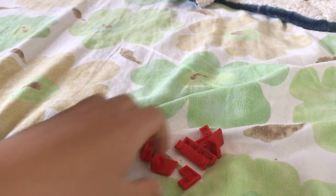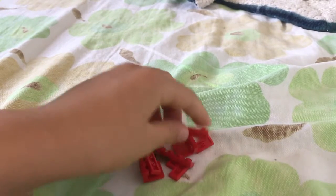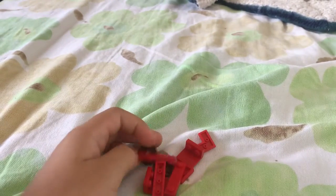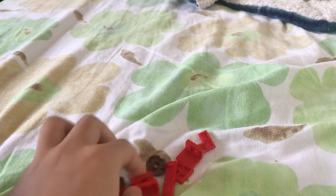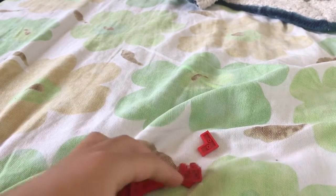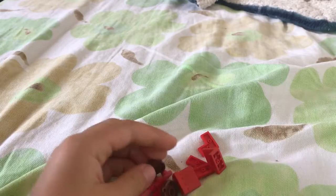Alright guys, so we're going to be back with another Lego build. In this build, I'm going to build a Lego couch. This is just a really fast build, so let's start.